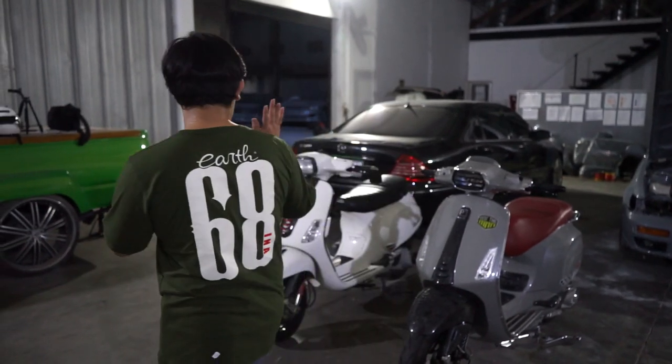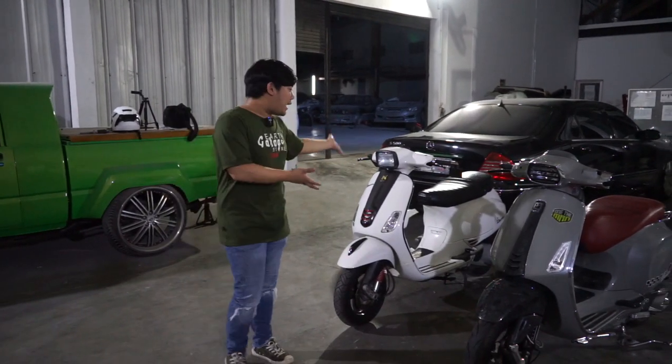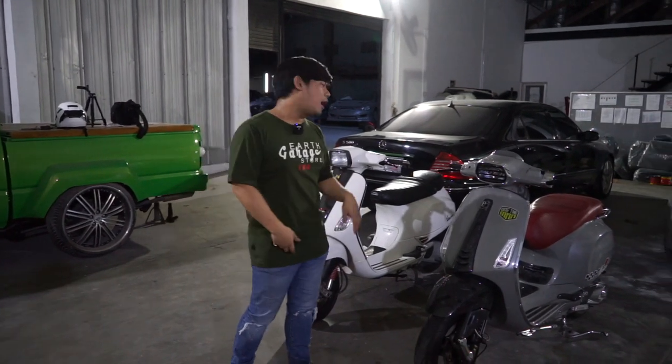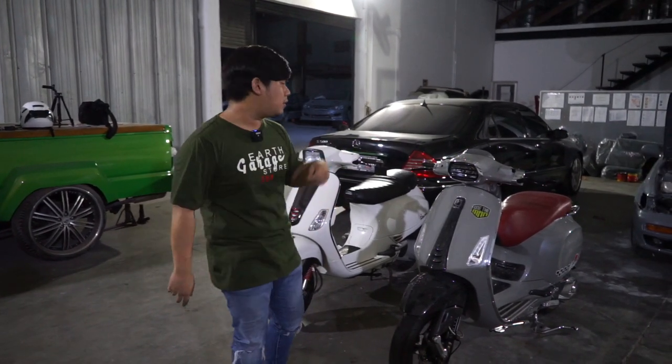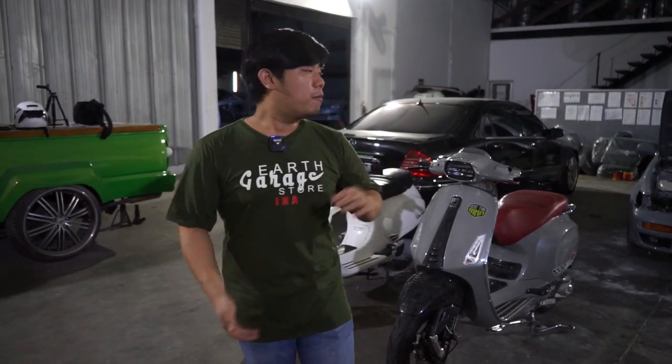Pokoknya kayak gitu dulu guys tentang si Vespa yang baru gue dapet. Belum banyak yang bisa gue present hari ini, yang jelas gue kasih tau kalian kalau Earth udah punya dua Vespa — yaitu Vespa Sprint dan Vespa S — dan kita akan acak-acak semua Vespa kita lagi. Mungkin cuplikan gue sampai segini dulu. Thank you for watching, and be the best on Earth guys. See ya!